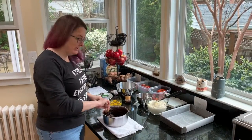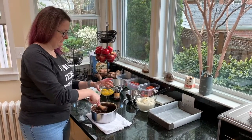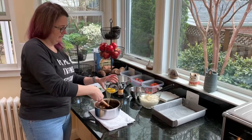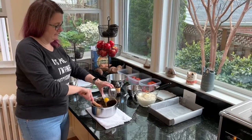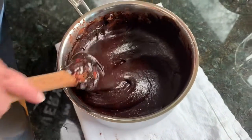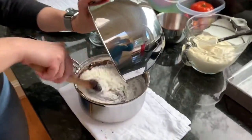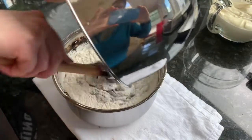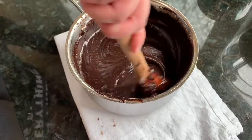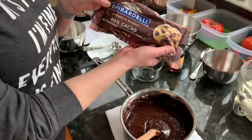My chocolate mixture has been cooling and so now it's time to mix in my eggs. This is what it looks like once the eggs are mixed in, and now the last thing I need to add is my flour. Once I've mixed my flour in until my mixture is nice and smooth, I'm really gonna go over the top with the chocolate and add in some chocolate chips.